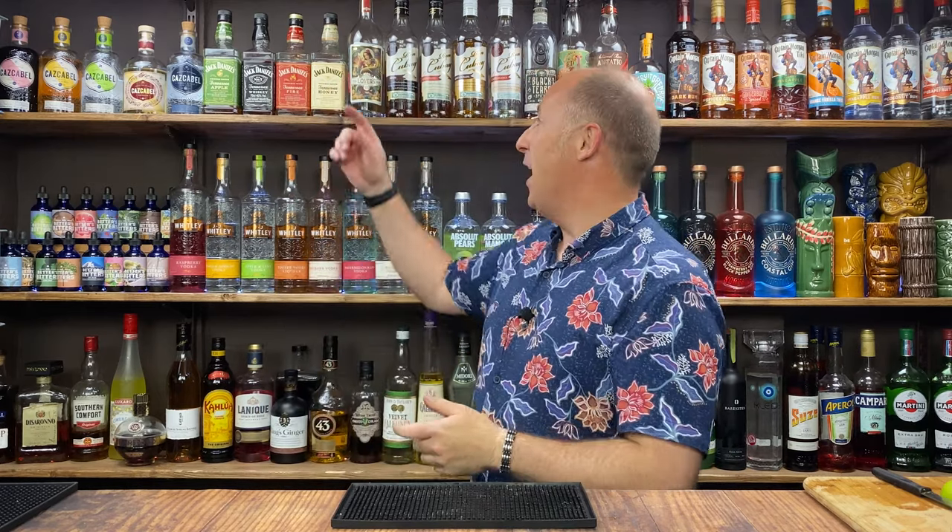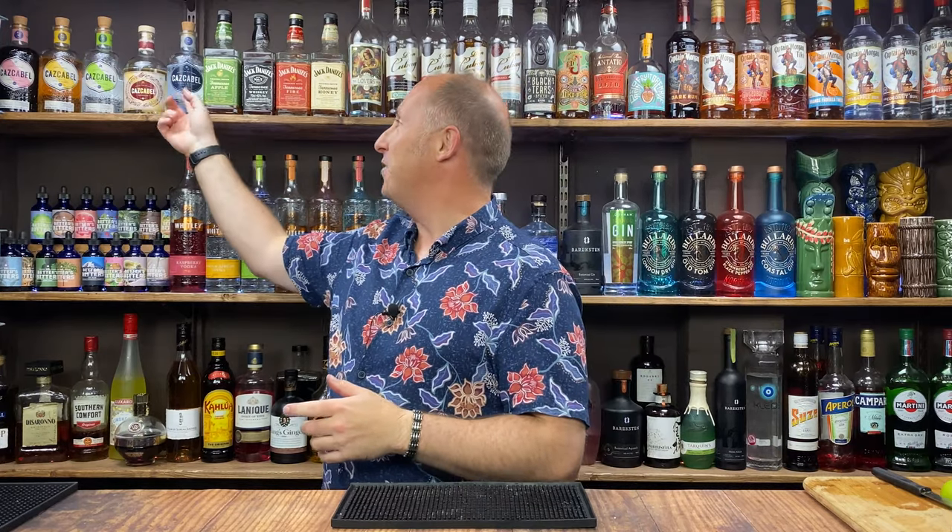Today we're going Halloween — three simple Halloween cocktails for you. I'm using Captain Morgan Dark Rum for the first cocktail, JD Cinnamon Fire or Tennessee Fire for the second cocktail, and Cascabel — just a normal Blanco Tequila — for the third cocktail.